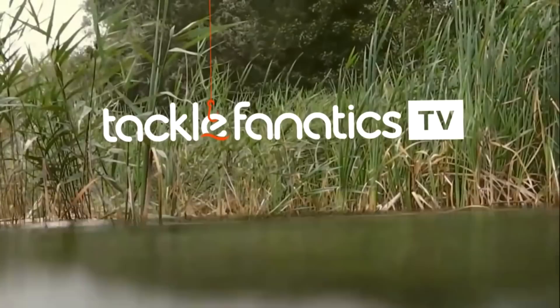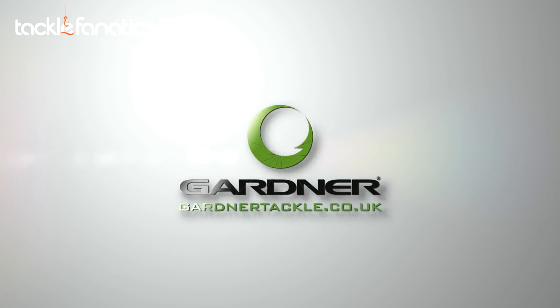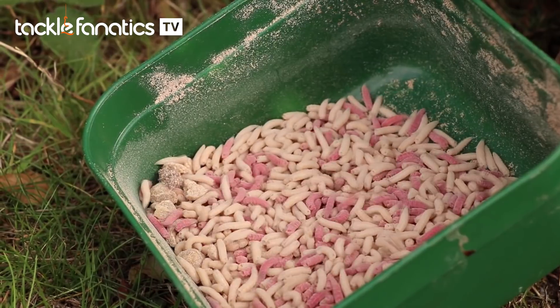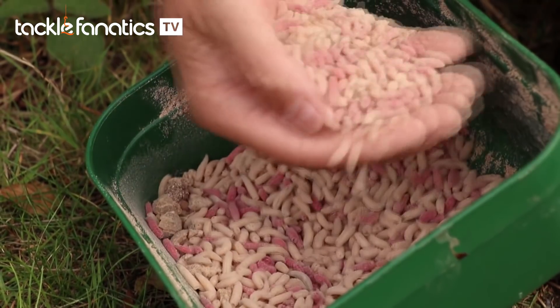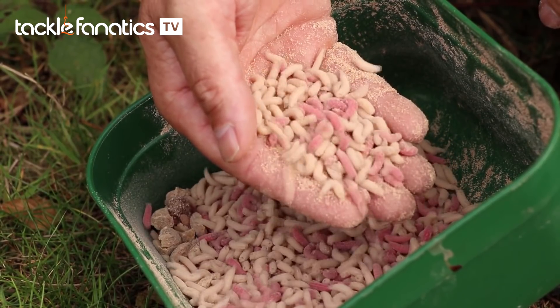Welcome to Tackle Fanatic TV. One thing that does seem to get by, even when the water goes clear and things slow down, is your good old maggots.